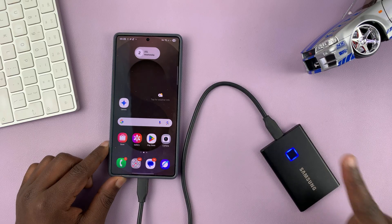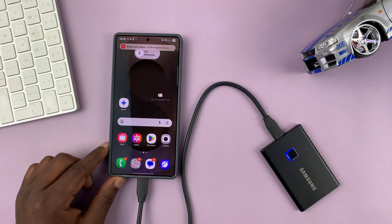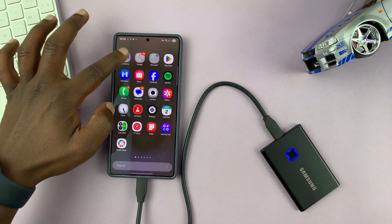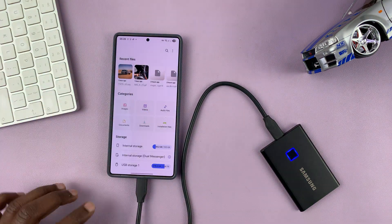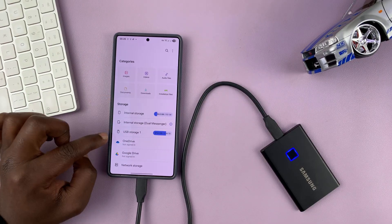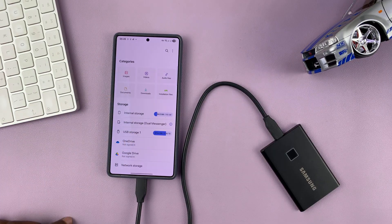It's going to take a couple of seconds to get connected. For me, I'll have to put in a fingerprint password for this particular SSD, and once it's connected, you can go to the My Files app on your Samsung phone. In the Storage section, you will see your USB storage device.